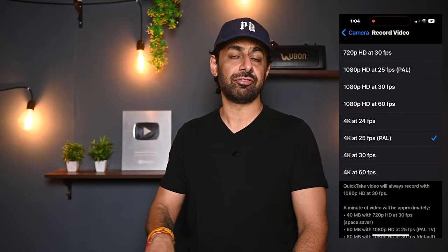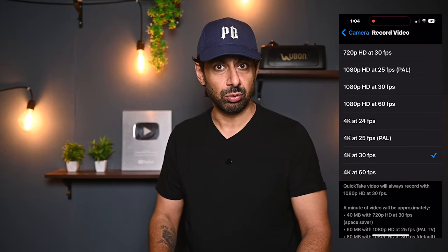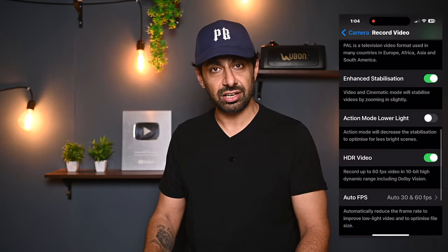For the main camera settings, I prefer shooting video in 4K 30fps. At the bottom of the video settings, there is an HDR option — you can turn it off. It looks weird and it's unnecessary because it makes the contrast in your videos higher.